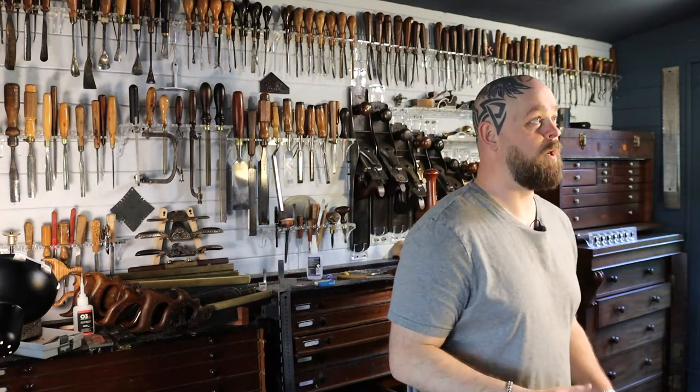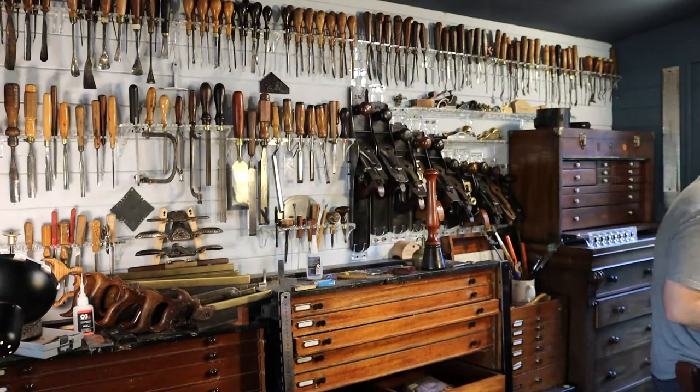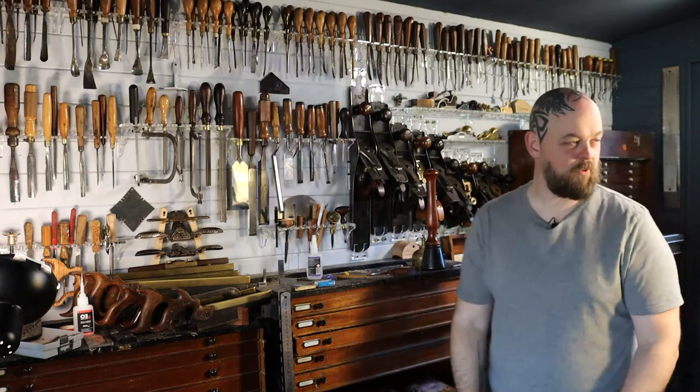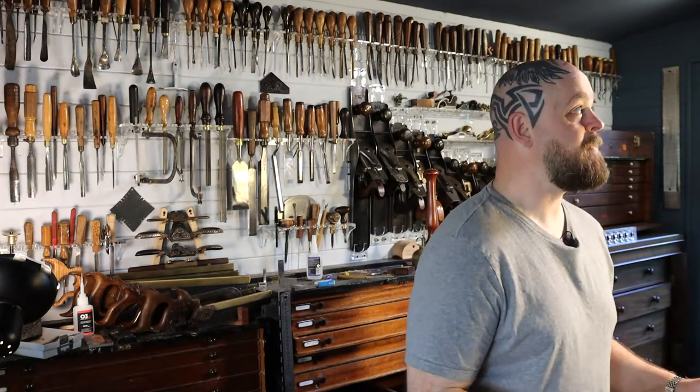Camera one, I'm going to leave you looking at the tools for a bit. Camera one needs to be told what to do. I apologize — I was a tad delayed, and that was due to technical difficulties. I never thought that I would have this many HDMI cables in my life, but we're fine. Alrighty, on we go.